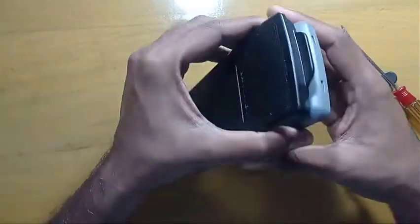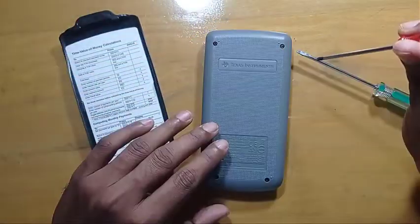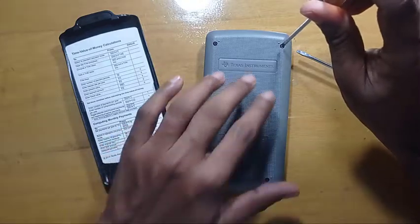First, you have to take this cover off. Now, you have to take these screws off.